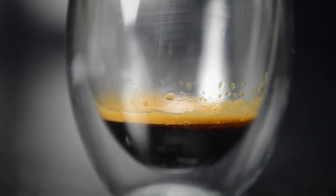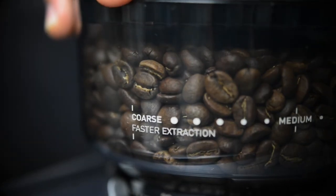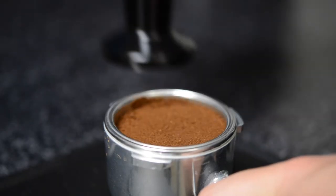When the extraction time is too long, you should make the grind coarser, use less grinds, or try tamping more softly.